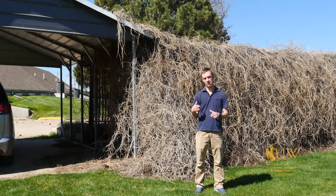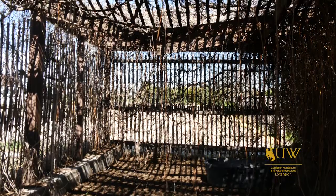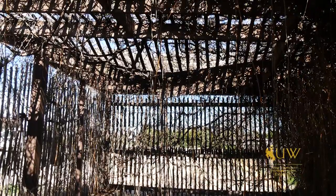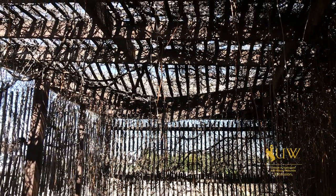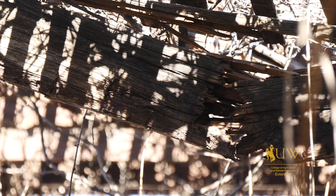Behind me we have a pergola that has a wood vine climbing on it, planted there to help beautify it. Over the years there hasn't been a lot of plant maintenance or trimming back, and the weight has begun to collapse the pergola — collapsing the roof — and is also causing damage to the parking structure that is next door to it.